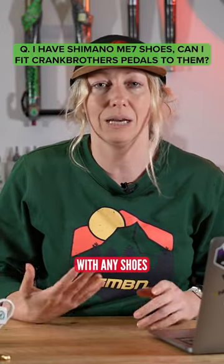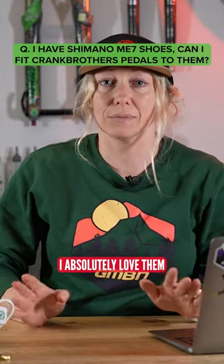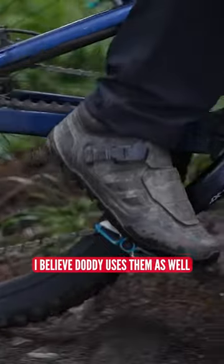You can use Crank Brothers pedals with any shoes, as far as I'm aware. I do have ME7s — I absolutely love them, they're my go-to shoe. I believe Doddy uses them as well.